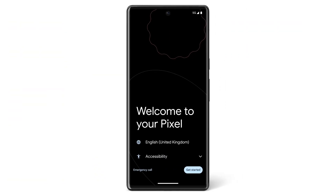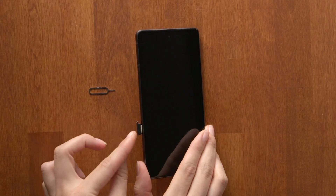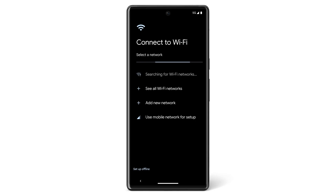Turn on your new Pixel phone. If you like, you can change your phone's language or vision settings. Tap Get Started. If you have a SIM card, insert it now. Then connect to a Wi-Fi or mobile network.